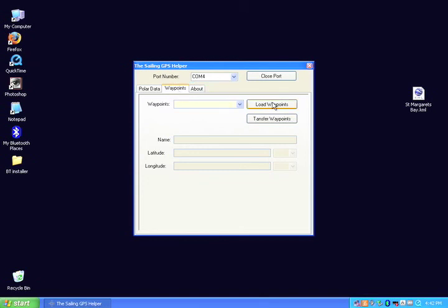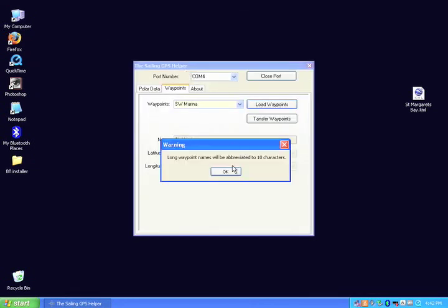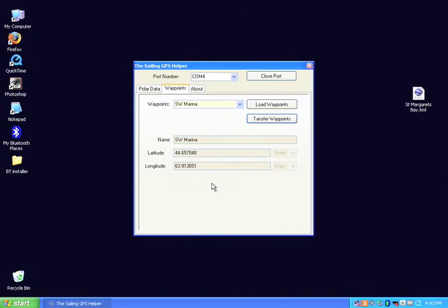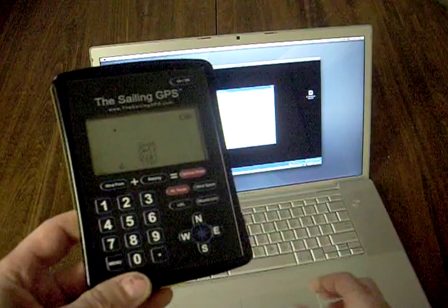The KML file we saved is on the right side of the screen, so I click on 'Load Waypoints' and select it from the list of files on the desktop. The first waypoint is listed there, so you can just click on 'Transfer Waypoints.'